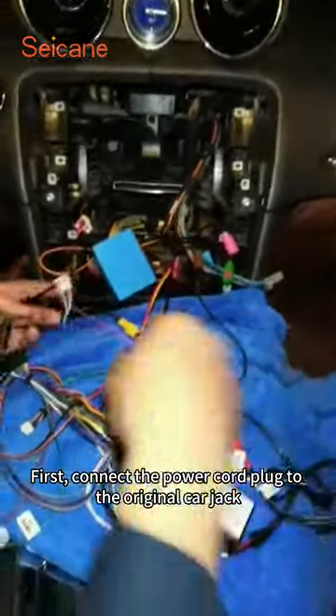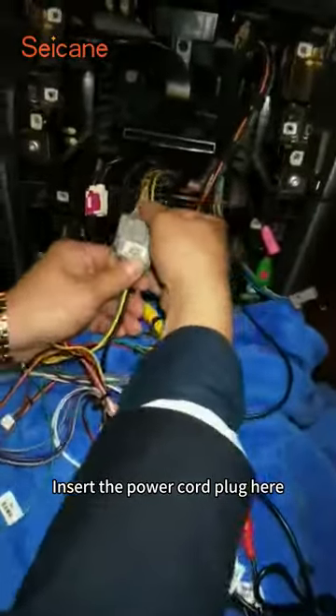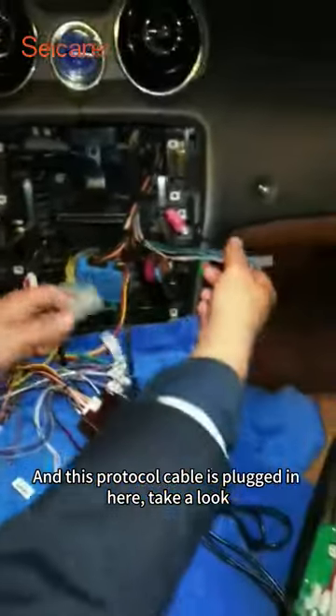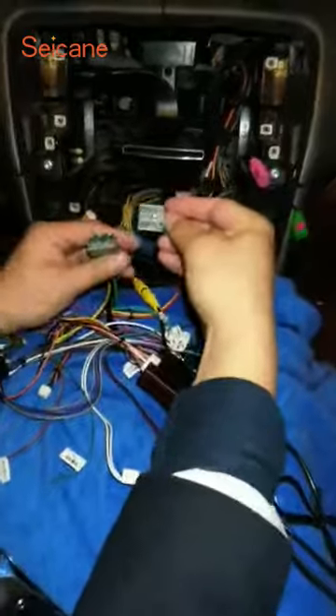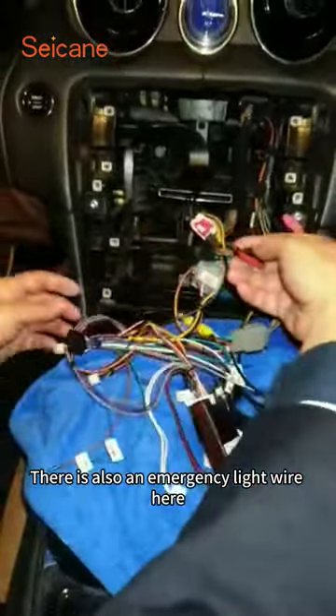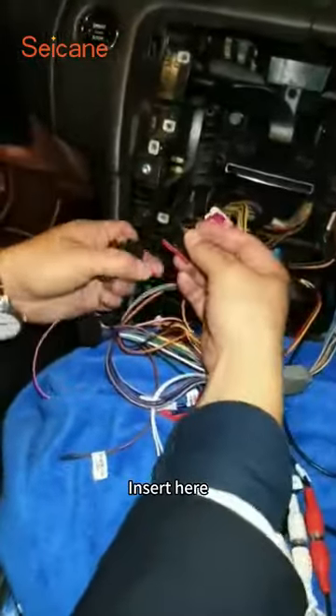First, connect the power cord plug to the original car jack — insert the power cord plug here. And this protocol cable is plugged in here. Take a look. There is also an emergency light wire here.